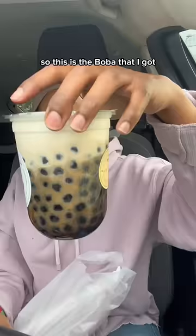I went to go get myself some boba — this is the boba I got. Give it a shake. Need a quick sip before I cook. I got this from KFC, and we're gonna add a twist to this.